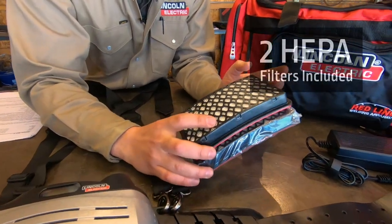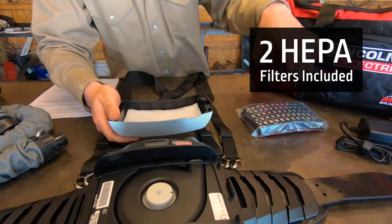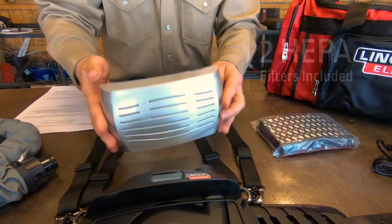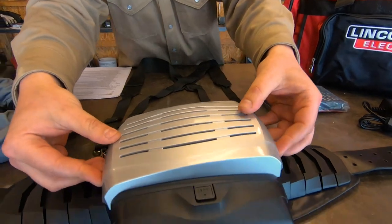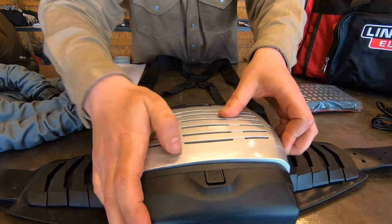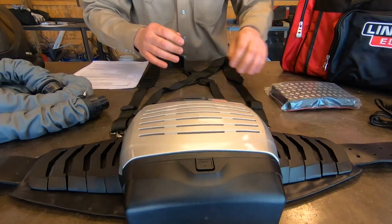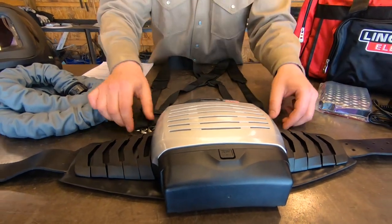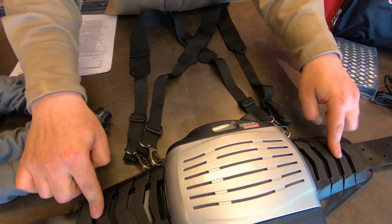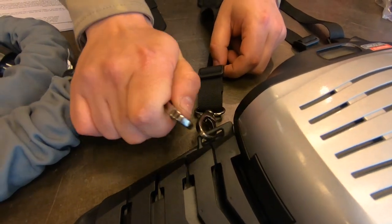The kit's going to come with two filters. I'm going to go ahead and load our HEPA filter in here — clicking in like that. You can see the belt structure is very ergonomic; it's going to mold around your waist really well. You can see here with the harnesses, these are detachable as well.